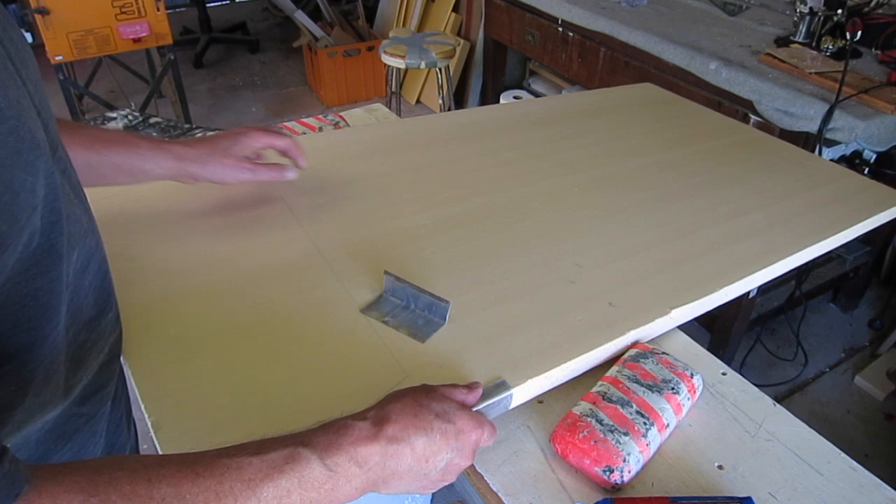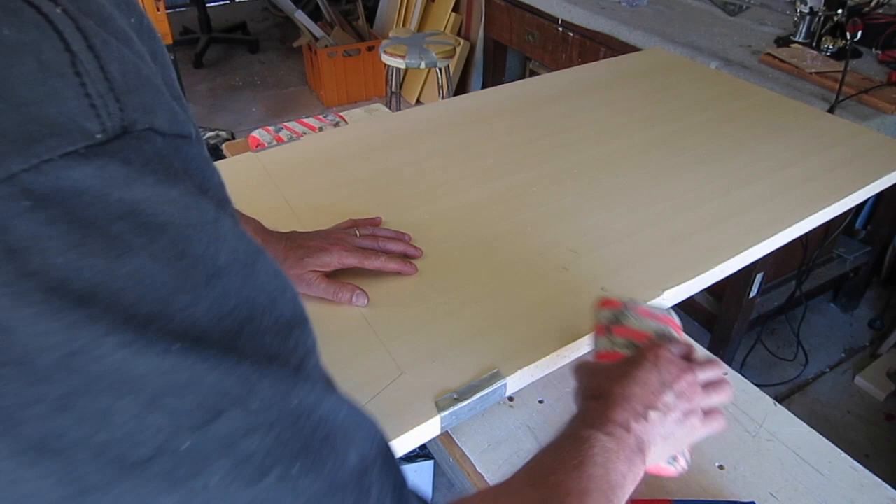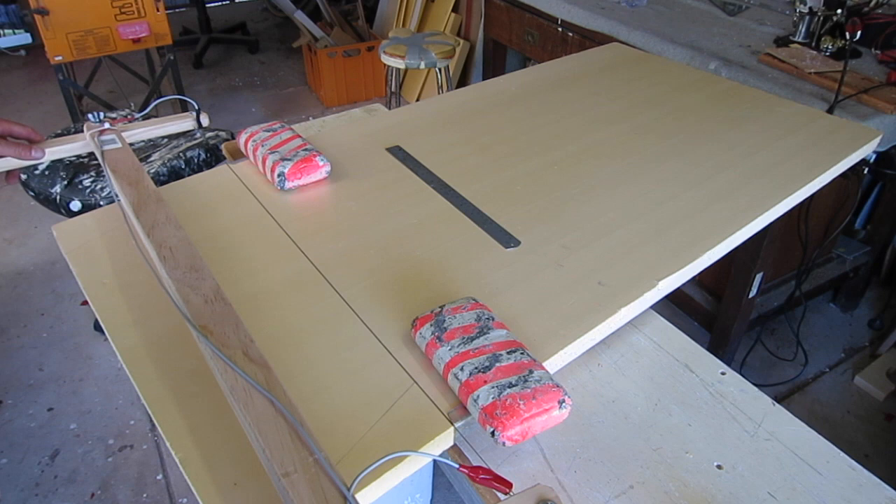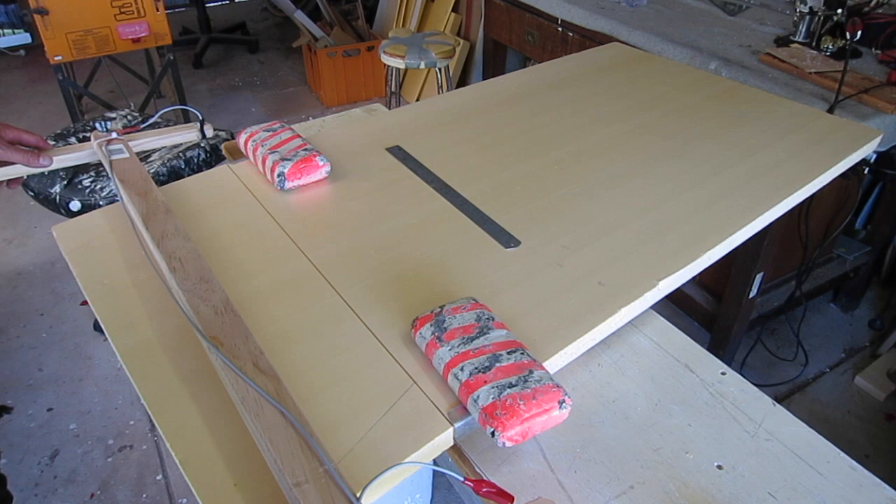Hello folks, this is a build video for a 1 meter wingspan flying wing for ripping around FPV. I start by cutting out the basic outline of the wing halves and I've made these little wrap-around aluminium brackets to help get a nice vertical cut just to cut out the basic shape.